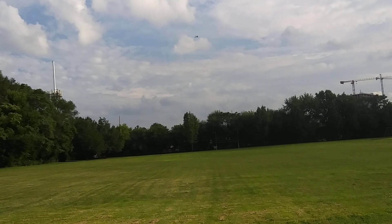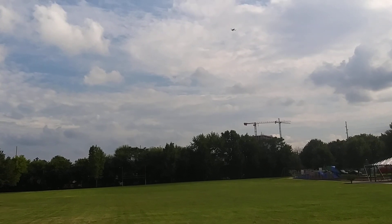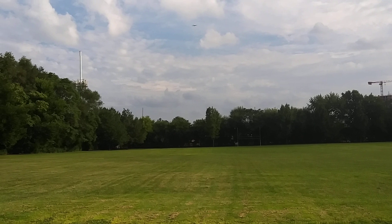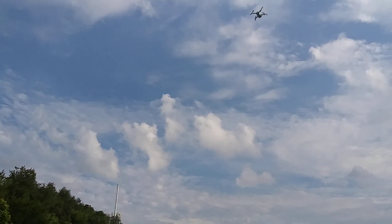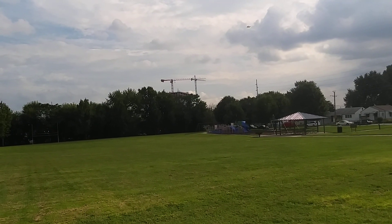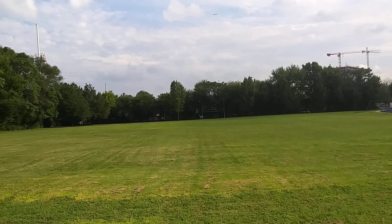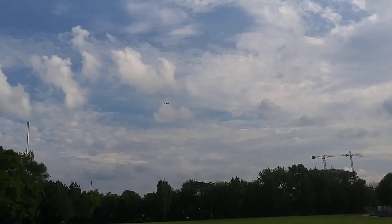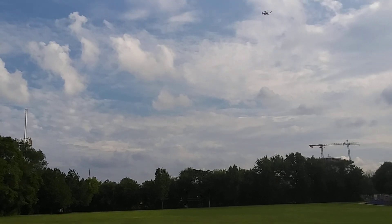She gets out there fast — look at that, she really flies! I'm gonna drop her down here in second rate. Look at those clouds, aren't they pretty out here today? That's beautiful — the clouds are beautiful today. Look at her, she flies great.